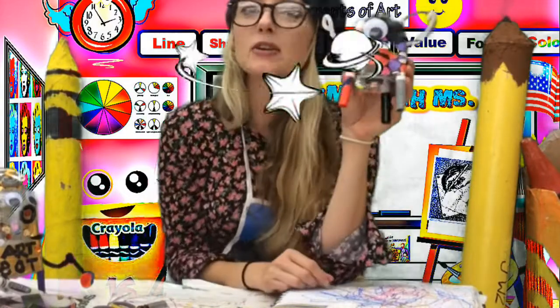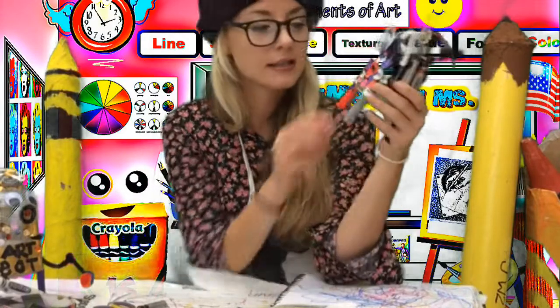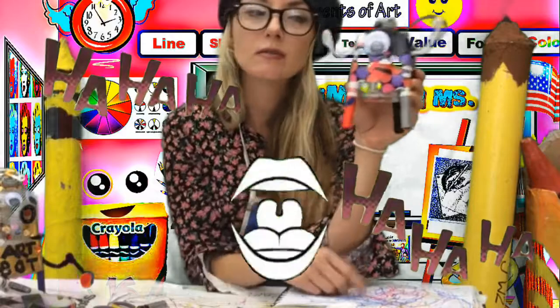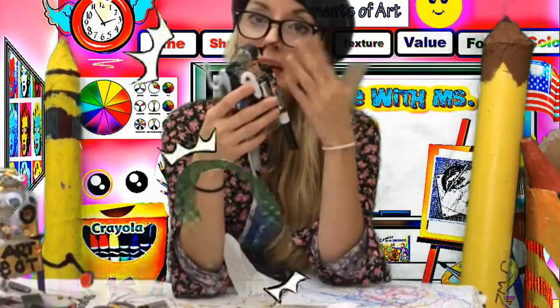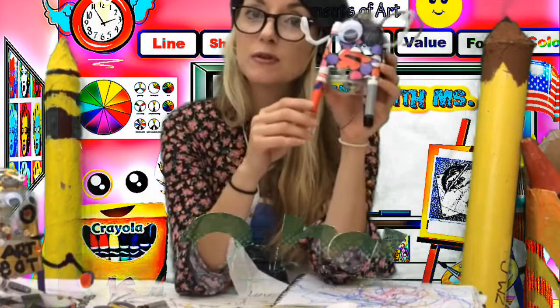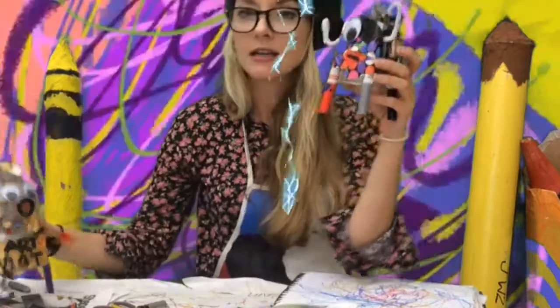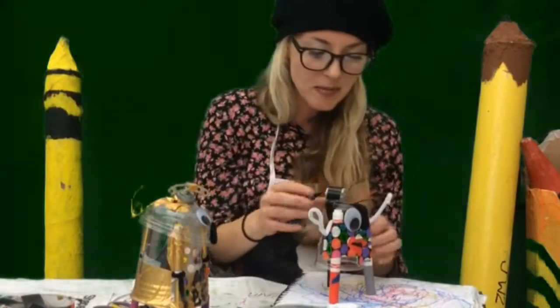So that is how to make your awesome, majorly cool, scribbling robot using just some simple things you have around the house. Remember to be careful with the wires, be careful with the battery pack — this is energy, electricity. But if you're safe, you can make an amazing robot, and maybe even have a robot battle. What do you say — should we have a robot battle?